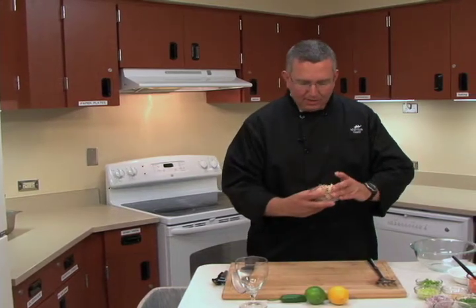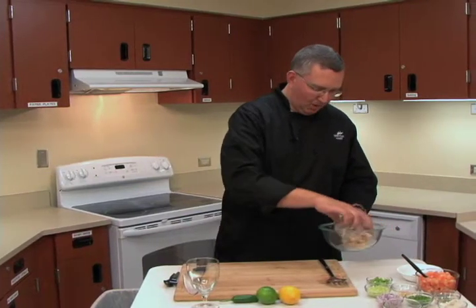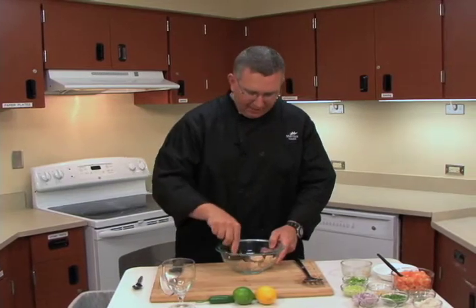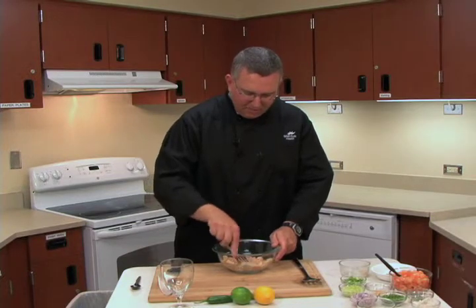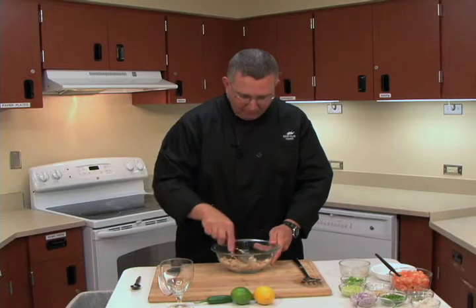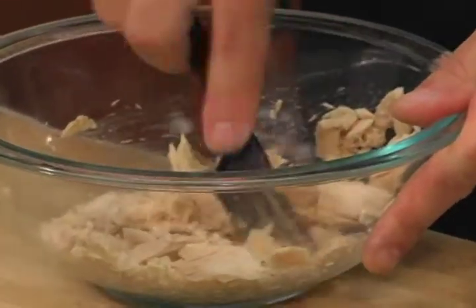They'll be begging for the recipe, wondering where you got it. So let's begin. We're going to start out with approximately eight ounces of white albacore chunked tuna. We're going to add it to our mixing bowl and use a fork to make it a little bit smaller. You don't want to break it up too much, because as we add the other ingredients and mix it up, the tuna will break up naturally — but we don't want it to become sawdust, so to speak.